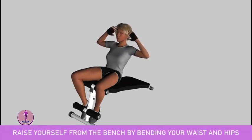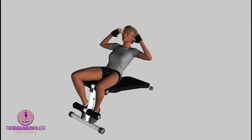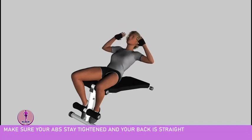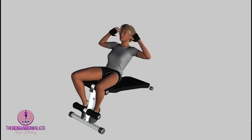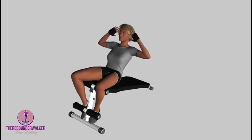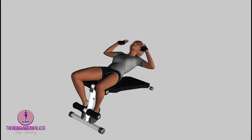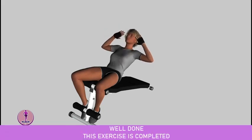Raise yourself from the bench by bending your waist and hips. Make sure your abs stay tightened and your back is straight. You should raise up until your upper body is completely vertical. Lower yourself down slowly. Repeat for the desired number of repetitions. Increase the incline if you want to make the exercise more challenging. Well done, this exercise is completed.